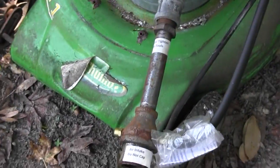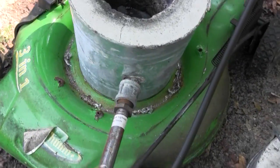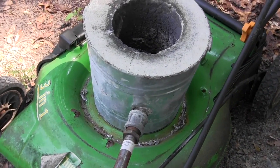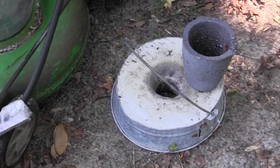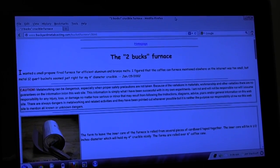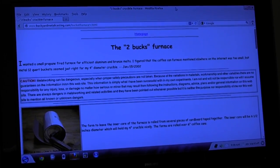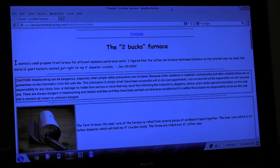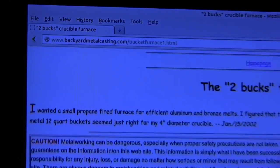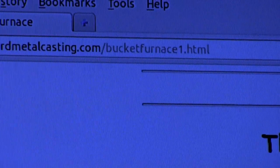How to build the furnace itself I found a really cool place online that gives you a step-by-step illustration on how to build it. The instructions on how to build the furnace that I did build — it's called the two bucks furnace. That's not to say that it costs two bucks, but it means two buckets. And of course that is at backyardmetalcasting.com as well.